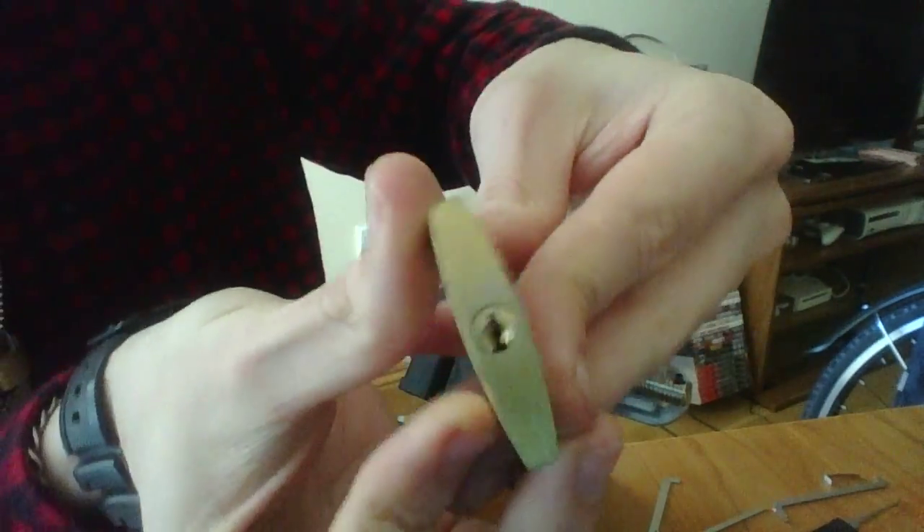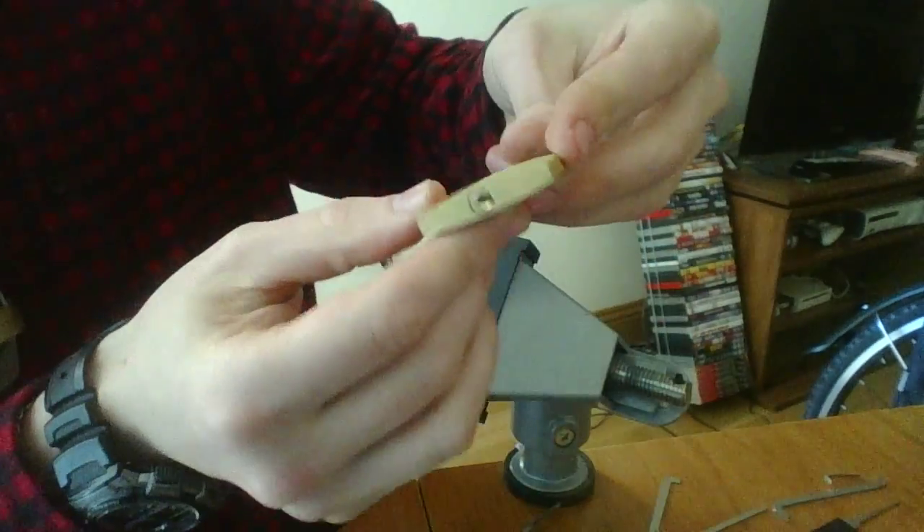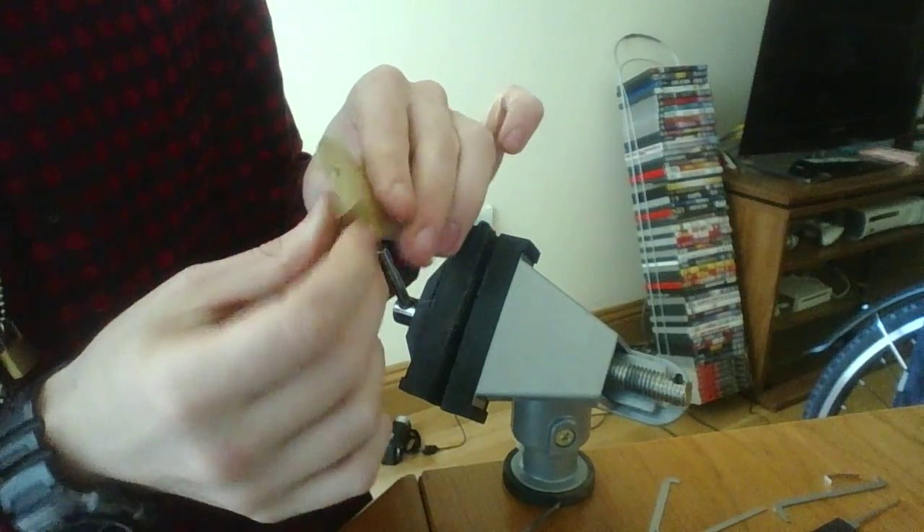Here's your keyway. Nothing special. I think this has about three pins in it — could be wrong.